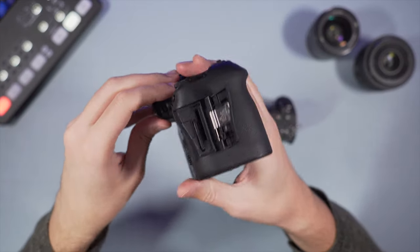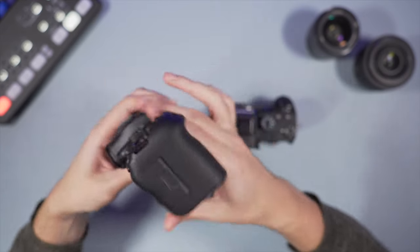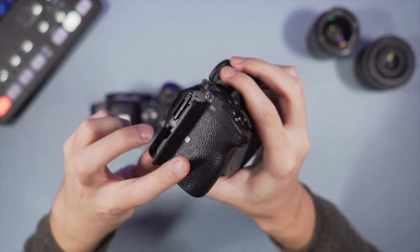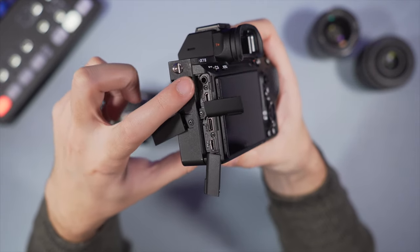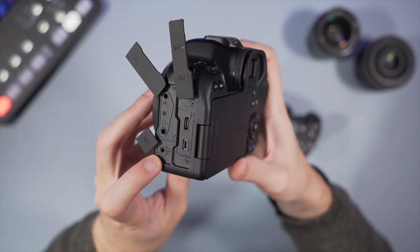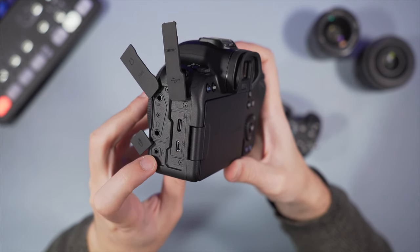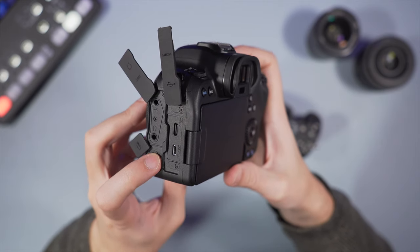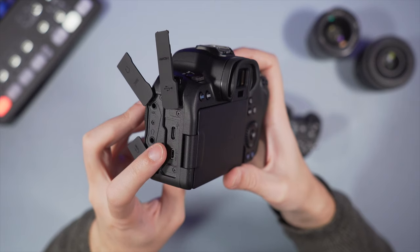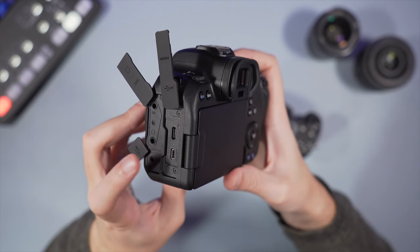Both cameras have two SD card slots. The Canon R6 has two UHS-II slots, whereas on the Sony only slot number one is UHS-II and the other is UHS-I. On the connectivity side, the Sony has a microphone input, headphone output, micro HDMI, USB-C, and micro USB 2 port. The R6 also has audio input and output, USB-C, micro HDMI, and a 2.5mm jack for remote control. Both cameras can be charged via USB-C, however for the Canon you need a high-current power bank — not every power bank will work.